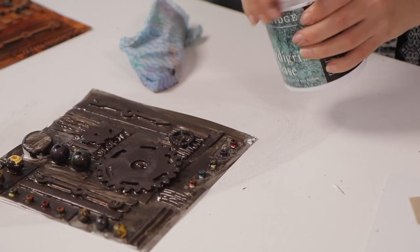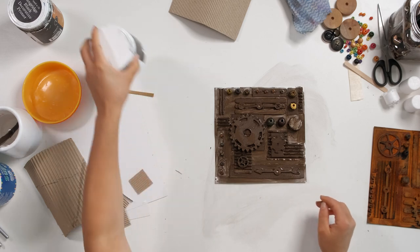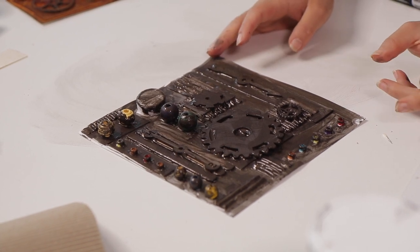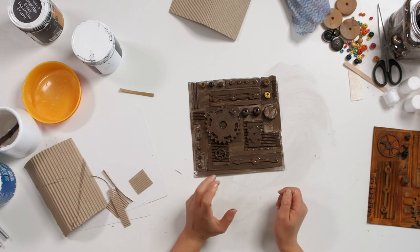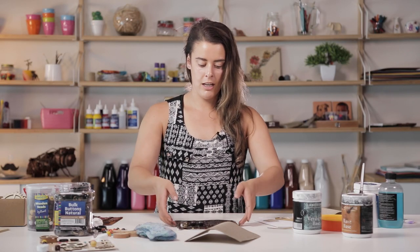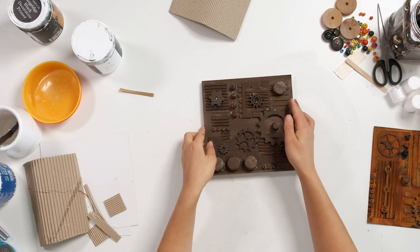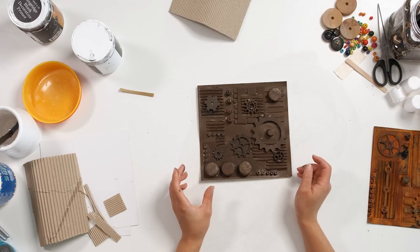So now we've got our verdigris base on our panel. We'll leave that to dry — you will most likely need two layers. Some of the plastic beads haven't taken on the base really well, so they will need two coats, but that should cover it fine. We do have a dried base here, so this one has two layers. Waiting for the first layer to dry will usually take about 10 to 20 minutes before you can apply another layer, or you can speed it up using a hairdryer. This one is already prepared with two layers spread on quite thickly.